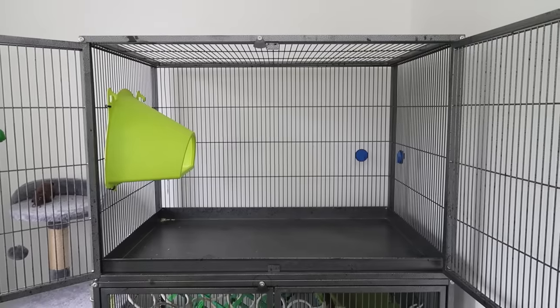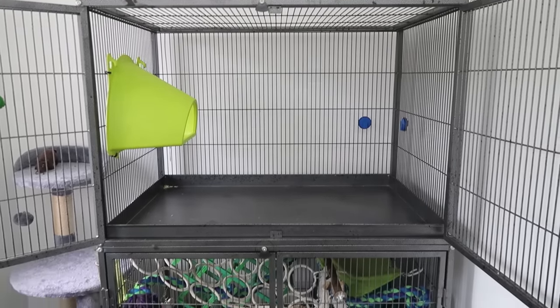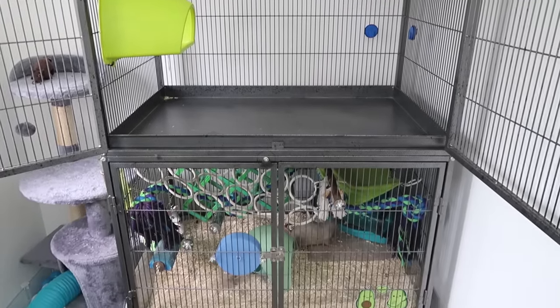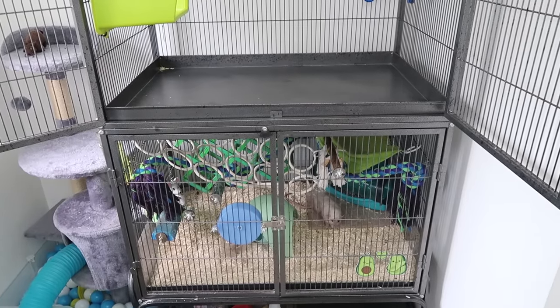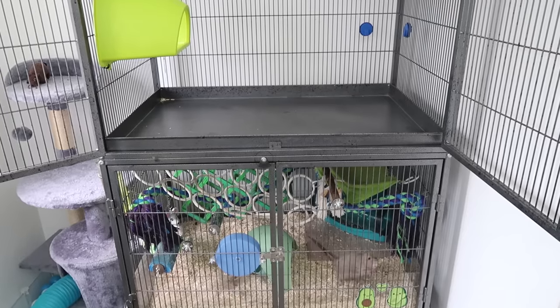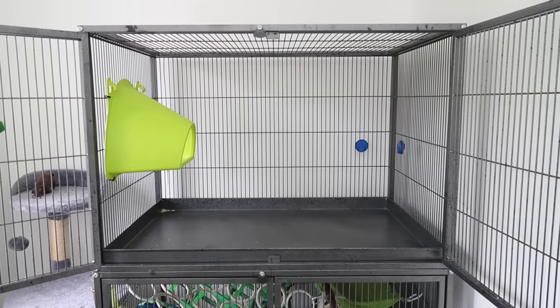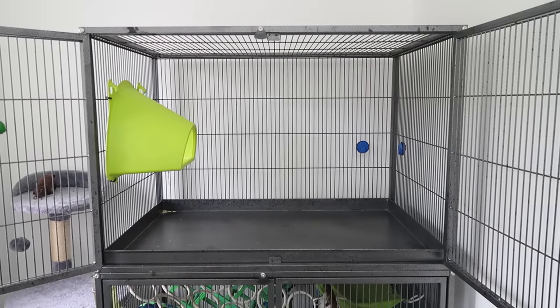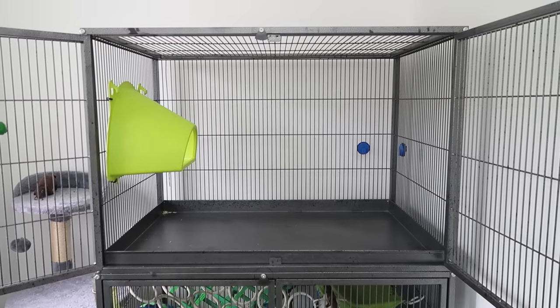The first thing you'll need to put into the rat cage is some bedding. I really recommend using a loose bedding and not anything like fleece or other fabric materials, because not only are these not going to be good for odour control and preventing respiratory infections, but they don't provide your rats with any enrichment at all. They really do benefit from having bedding to dig around in and forage, so I don't recommend using fleece or any fabric materials in the cage.